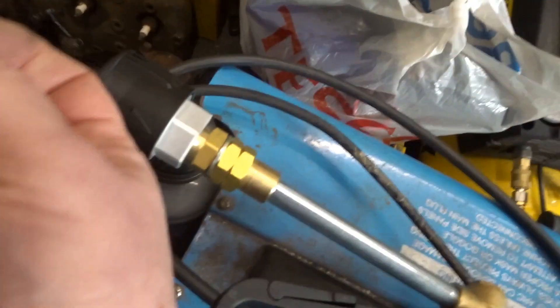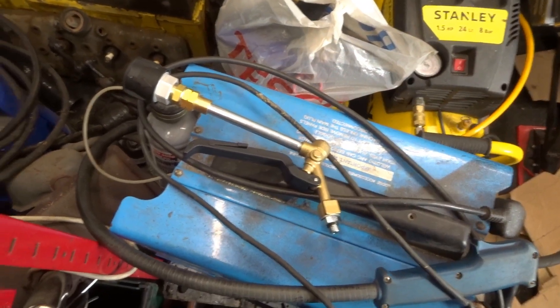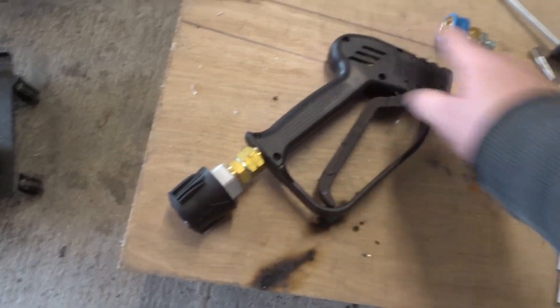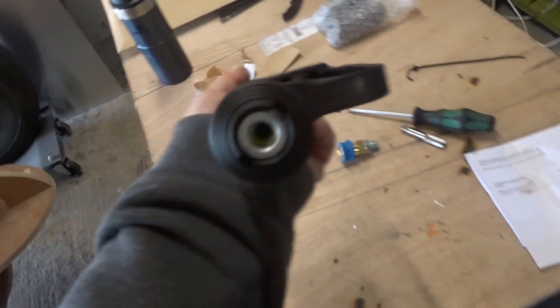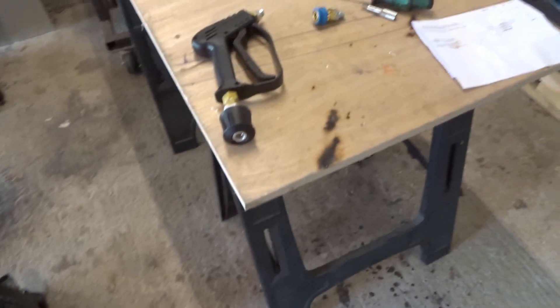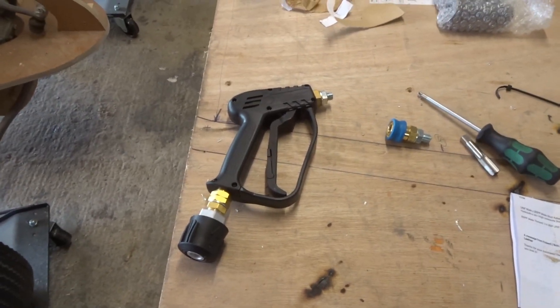That was a lot less work than I thought - I didn't actually need to buy the tap either. I've put the handle back together because it gives you something to hold when connecting everything up. This will be a bit of a faff screwing it in, then just leave that lying on the floor with the cable running to it from the pressure washer, stand well back behind a wall, and see what happens.